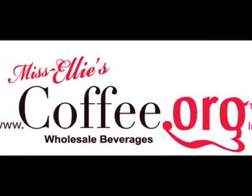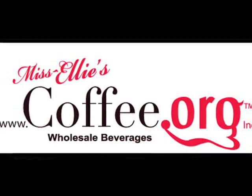And we've got this Lipton Cup of Soup available half price right now at coffee.org. Come check it out.